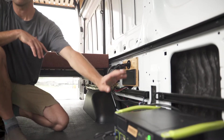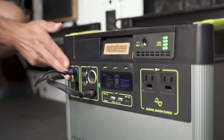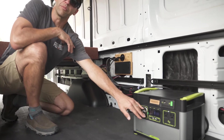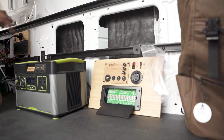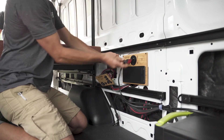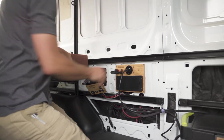Our power panel integrates with the Yeti Gold Zero system to provide engine recharge, shore power recharge, and solar power recharge, as well as the Yeti providing power to all of the lighting, heater, and other needs inside the van. You can power all your van power needs by connecting your engine to the power supply needs of the van.